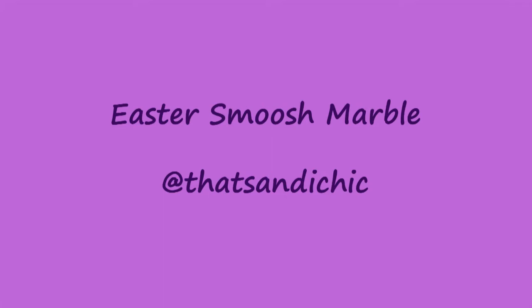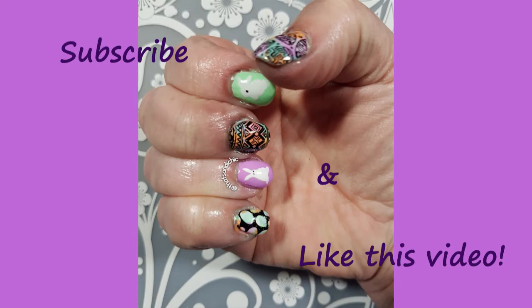But before we get started, I'd just like to ask you all a huge favor. If you could go down and hit that like button, as well as subscribe and hit the post notification bell so you can find out when I upload a new video. Thanks! Now let's get started.